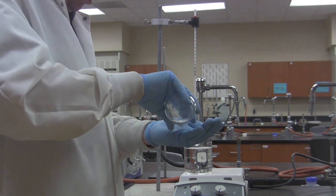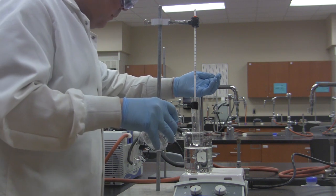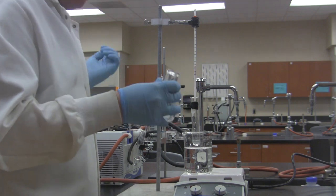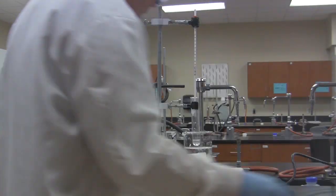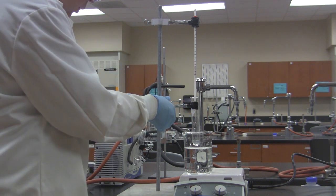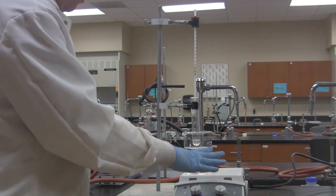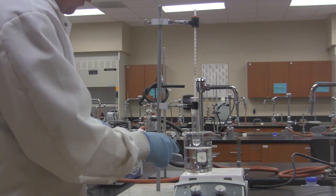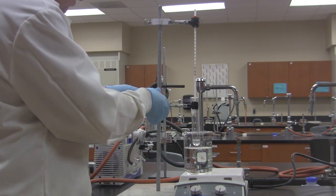I'm also going to put a couple of boiling stones into my test tube as well. Your lab may or may not say to do that, but I like to do it because I think it's easier to tell when it's boiling. So I'm going to show you how to set this up. We've got the large test tube here. I'm going to put it into the water. The hot plate is not on yet — we want to gradually heat this because we know the water will heat up, and the liquid in the test tube will boil before the water does.